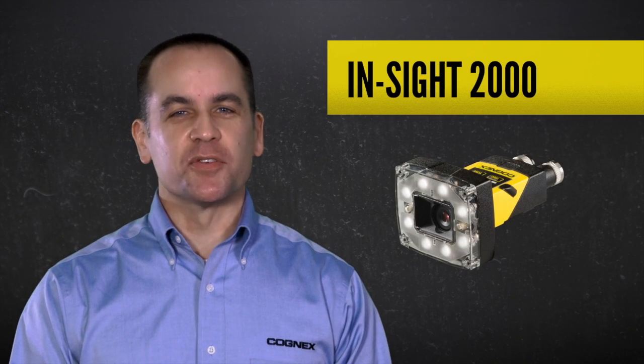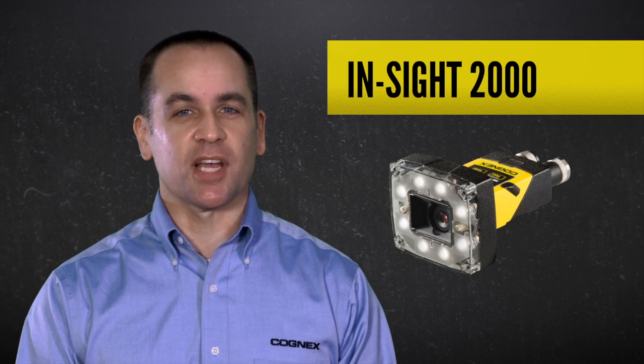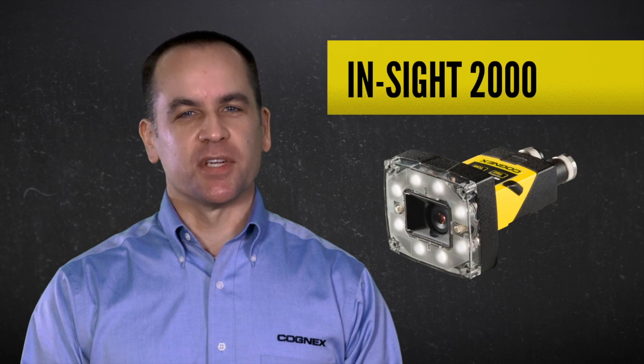I hope this video has given you some ideas for how Insight 2000 series vision sensors can help you solve your presence absence inspections. To find out more, contact a Cognex representative today.